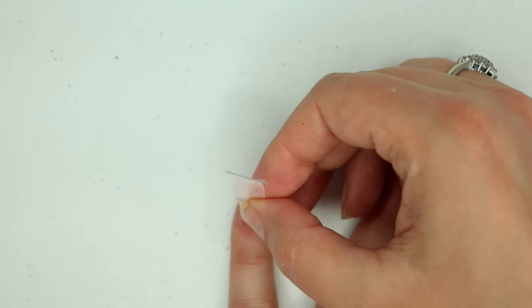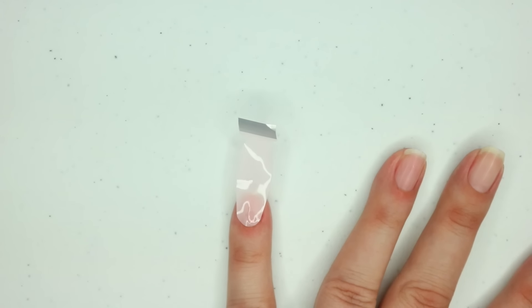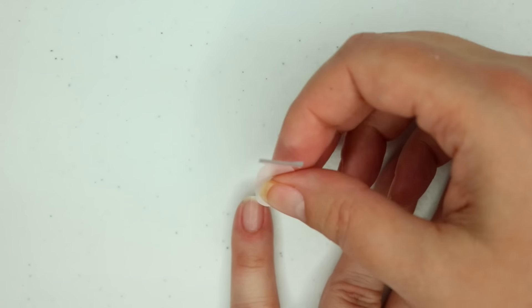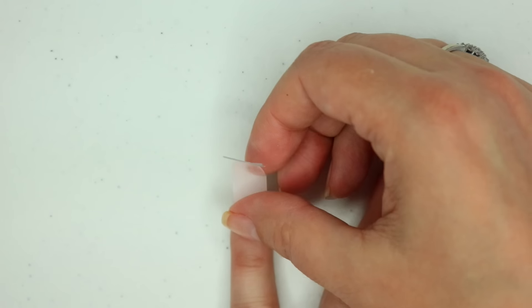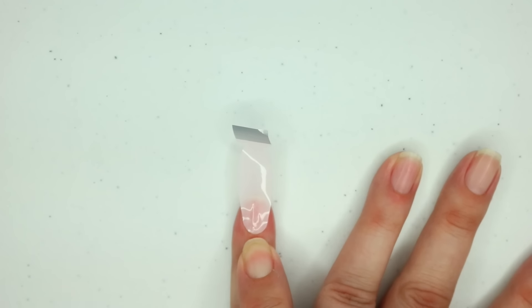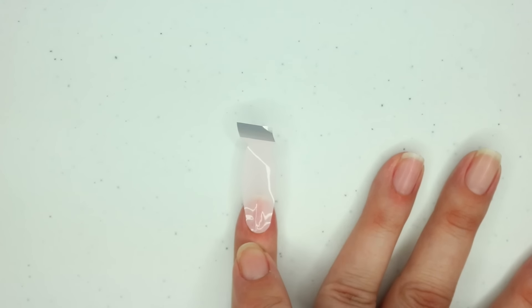I'm just going to place it close to that cuticle line. Now if you place it down and it's a little wonky — meaning it's not straight — you can lift it right up and put it back down. What's really important is that you don't put the strip on your skin. You want to make sure it's on the nail. If it's on your skin or on top of a cuticle you didn't push back, that's when you can find lifting later.